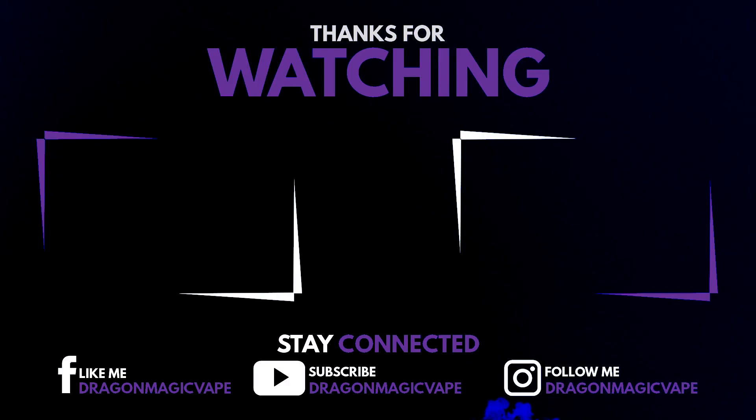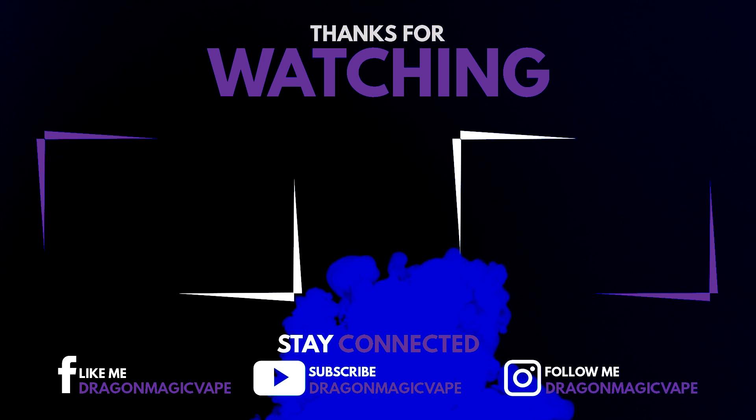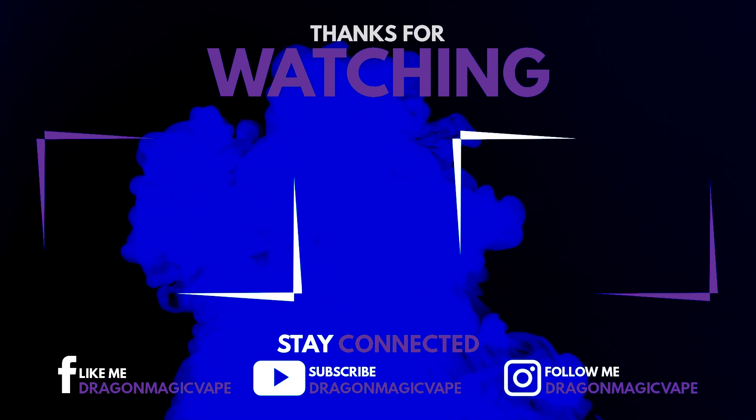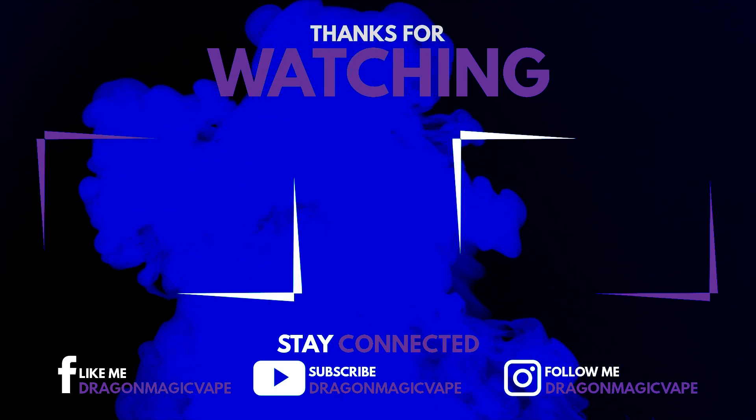It just provides a really satisfying nicotine hit. Anyway, thanks for watching — I hope you enjoyed this review. Make sure you go check out my unboxing so you can have a closer look at the pod itself. If you liked the video leave a thumbs up, make sure to subscribe and hit that little notification bell. Keep it cloudy YouTube — I'll see you next time.